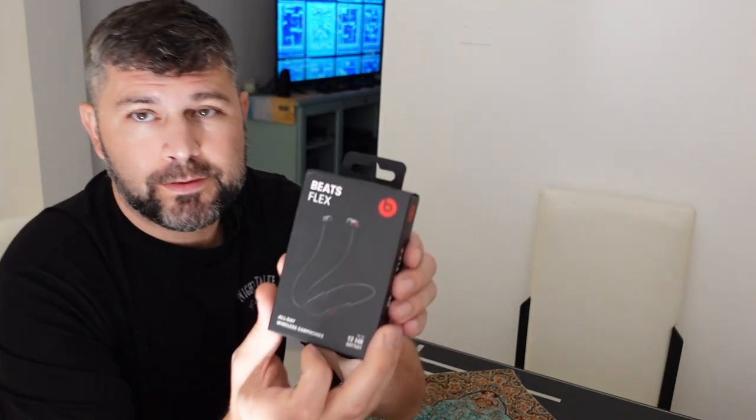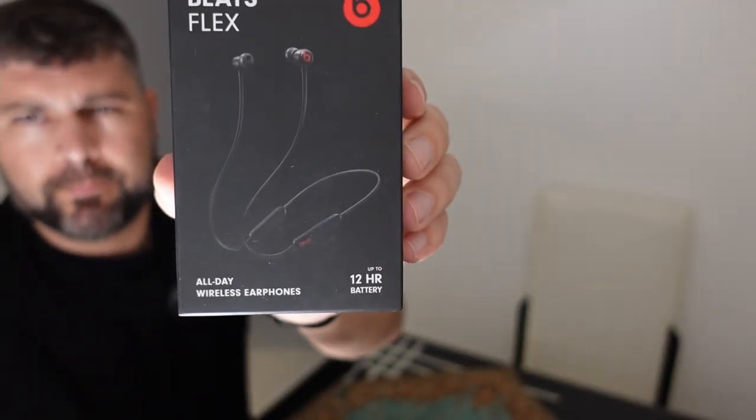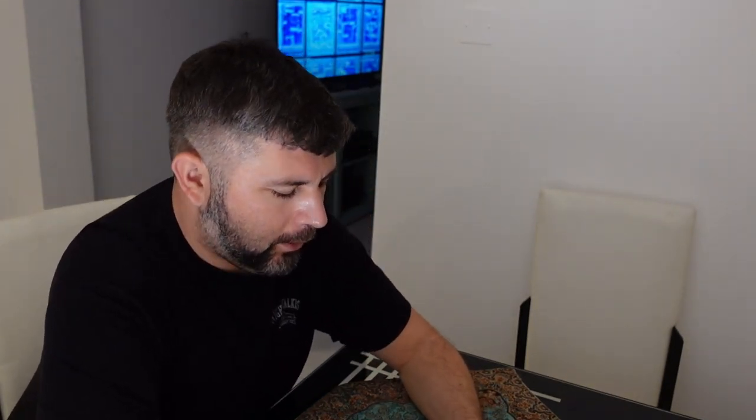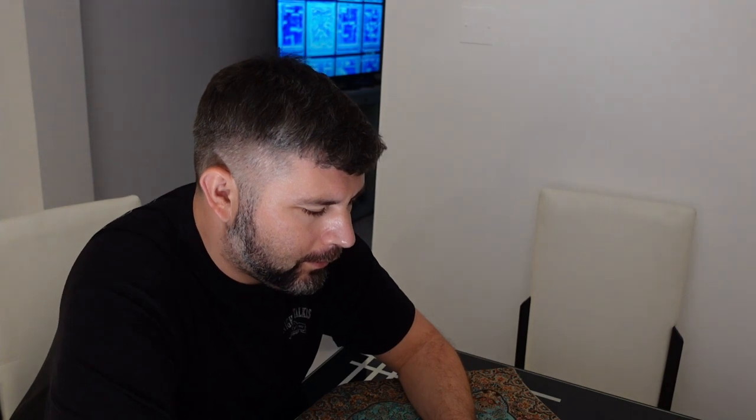Without further ado, this is a set of Beats Flex. These are marketed as an all-day wireless earphone, up to a 12-hour battery life. They recharge with a USB-C and they can be used with an Apple or an Android phone. However, they are primarily targeted at Apple.